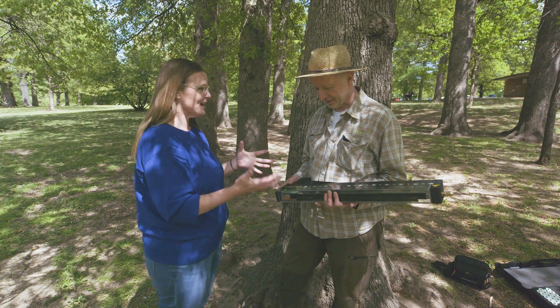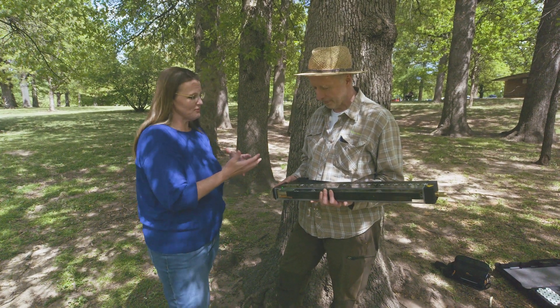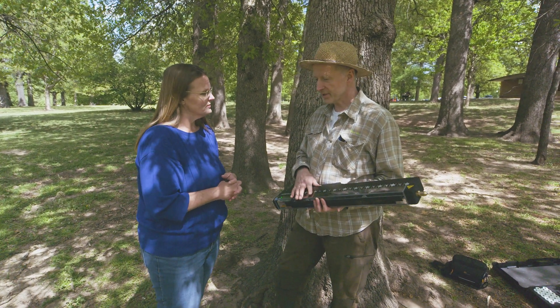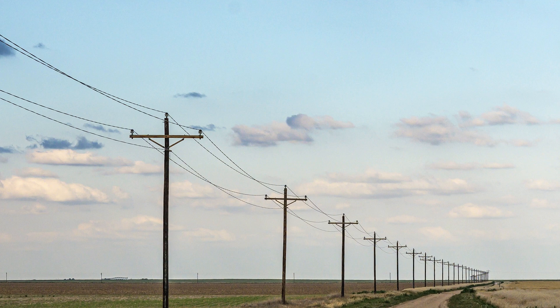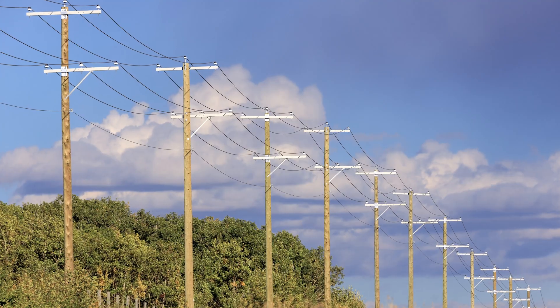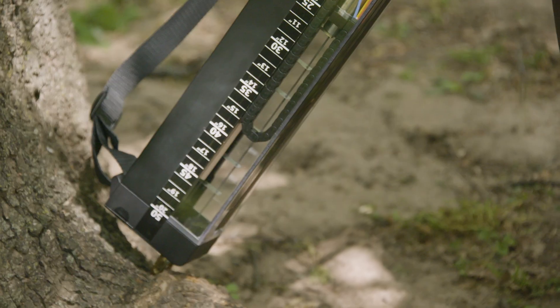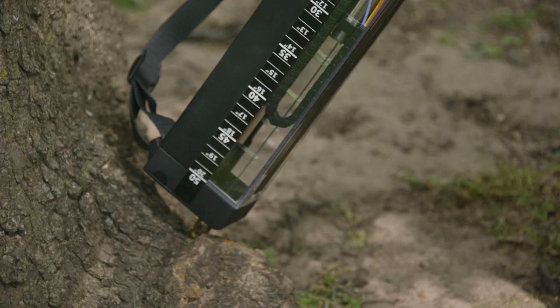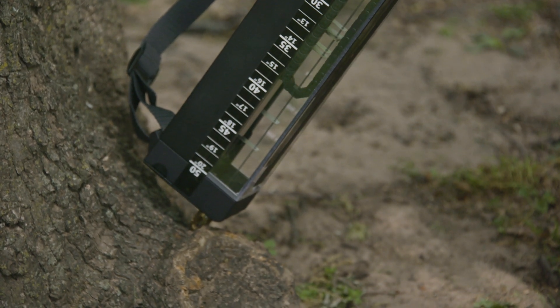This seems like a very high-tech method. The biggest market for it is actually inspecting utility poles, because wooden utility poles typically deteriorate below ground. With this machine, you can drill at the base of the pole and find out if there is decay below ground that might lead to a collapse of the pole.